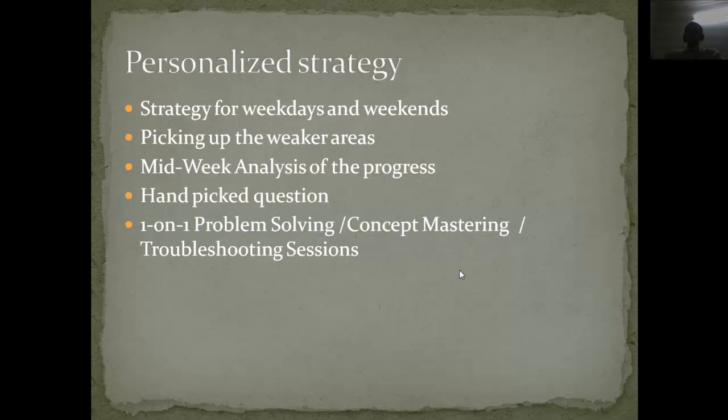You have to sit down and make a strategy. If you are doing it with me, I will help you plan what to do on weekdays and weekends. You have to pick the weak areas as soon as possible and do the tough questions in those areas. You should also analyze your progress and the questions you are doing wrong — whether it is a particular type of sentence correction, critical reasoning, or quant areas. You can bring the tough questions back to me and I will give you more questions on those topics to remove your fears.